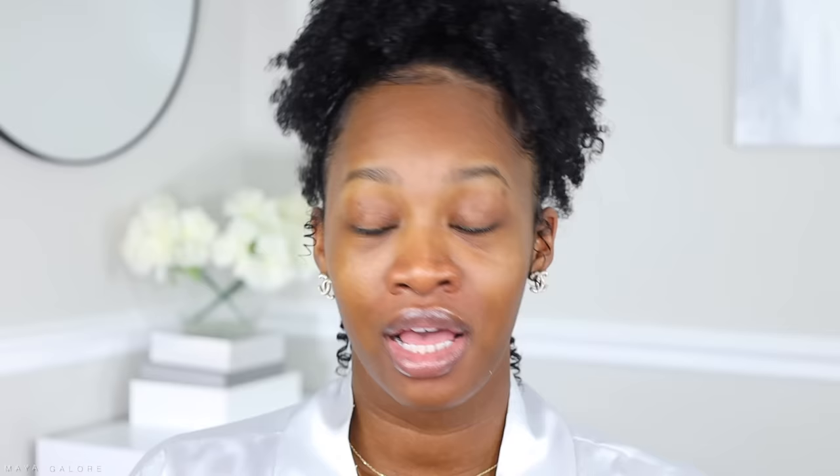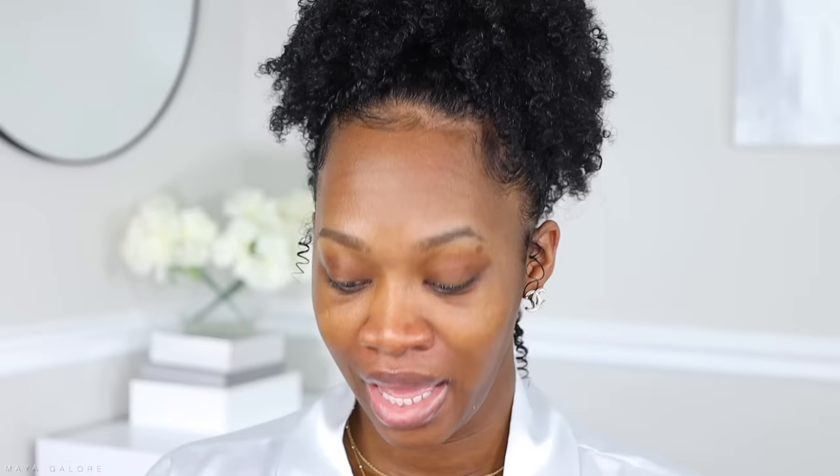The next brush I would say you need is an angle brush. This can also be used for blush and bronzer. Honestly this one is optional — if you have the foundation brush and the fluffy face brush, you don't necessarily need it, but if you want more precision for bronzer and blush, this would be the one. Next is a really big blending brush. You can use this for eyes, for highlighter on the cheeks, or to dust a wash of color onto the eyes. This is the Sigma Soft Blend 30 brush, but it's essentially just a big blending brush.